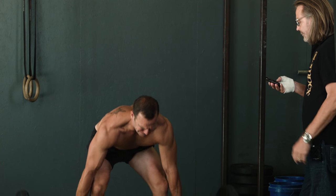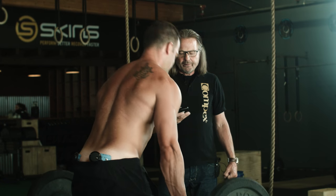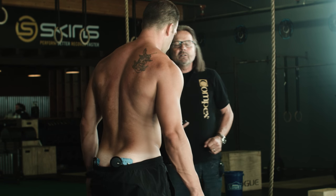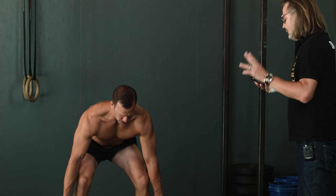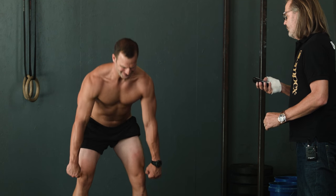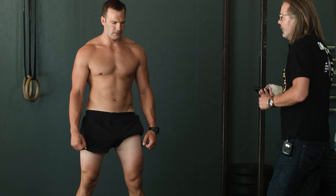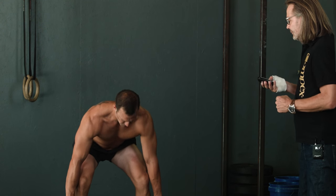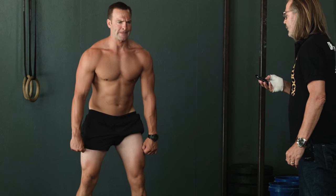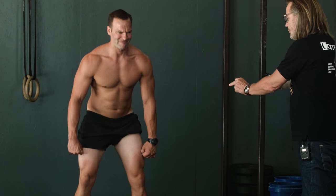Last contraction, last series — there we go. Very good. Now I want you to do one without weights. Take the position. Three, two, one — go! And now pull down your buttocks. Pull them down — that's very good. One more, just to let you feel the movement. Three, two, one — go! That's perfect. Go down. Perfect. And you can see that your knees really get externally rotated. That's really very good.